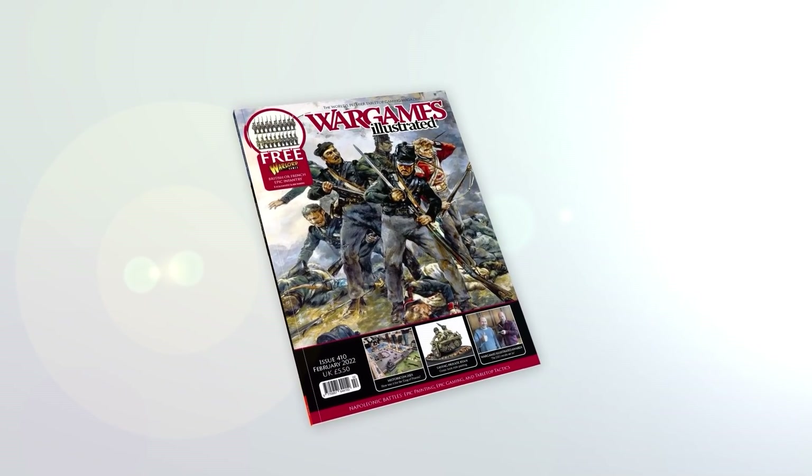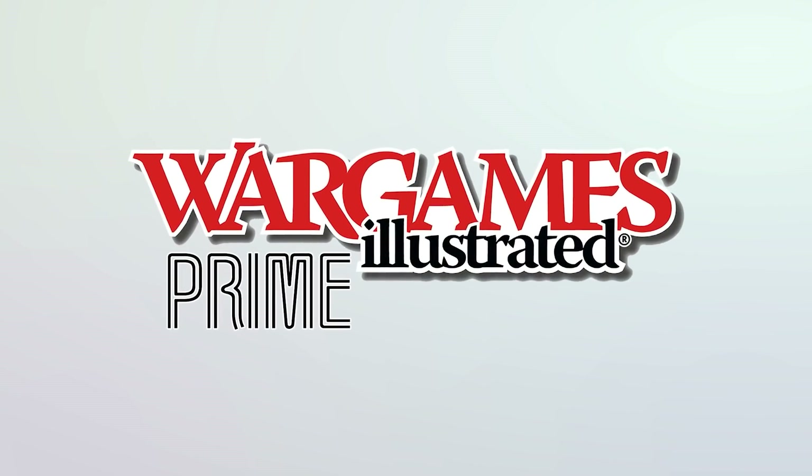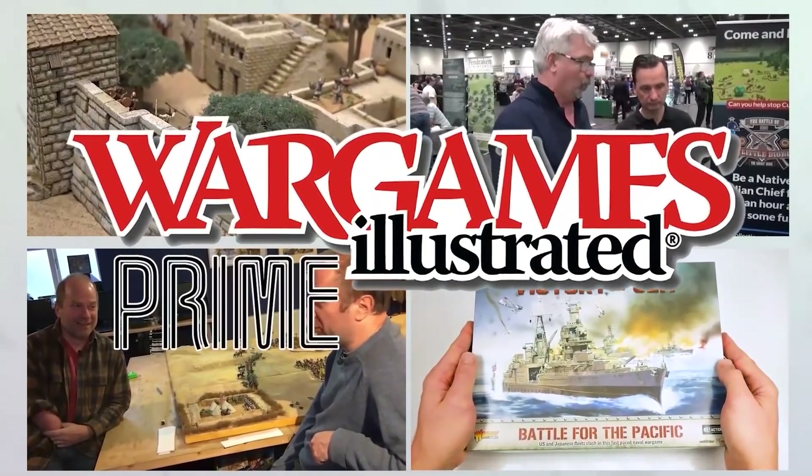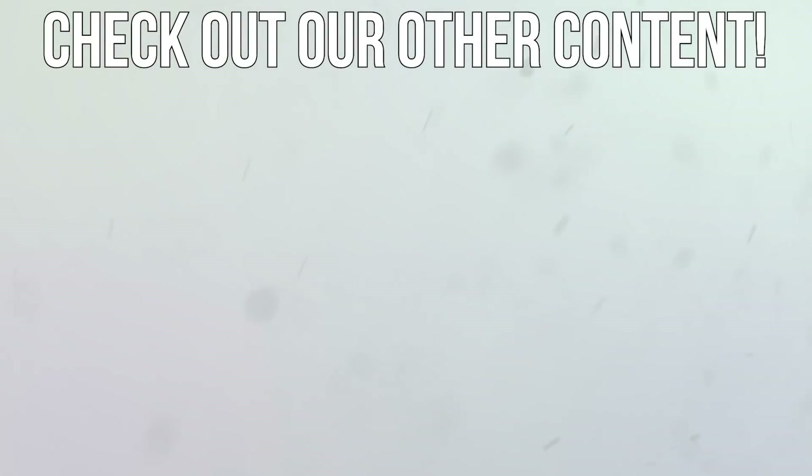This video has been brought to you by WI Prime, Wargames Illustrated magazine's online members club. View more videos or find out more about WI Prime by following these links.